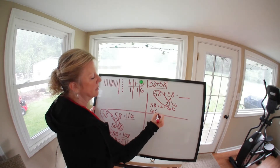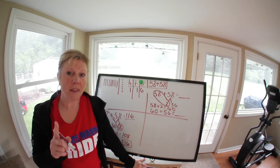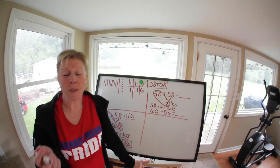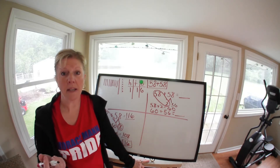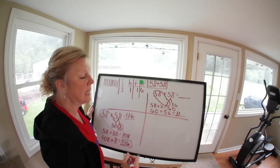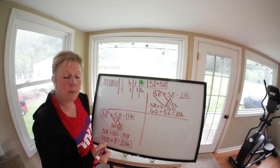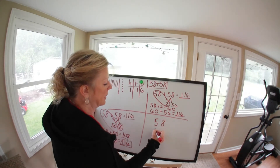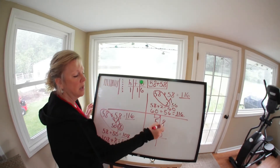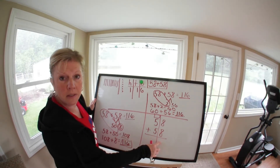Now bring the 60 down and add it to 56. Break it apart: what is 6 plus 5? Well, 6 plus 6 is 12, so 6 plus 5 is one less — that's 11. Let's check: 6, 7, 8, 9, 10, 11. So we have 11 tens, and the ones don't change because 0 plus 6 is 6. Our answer is again 116.